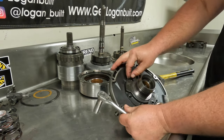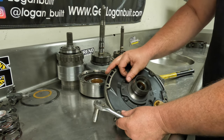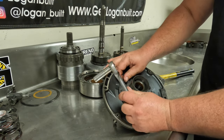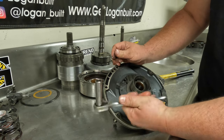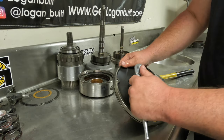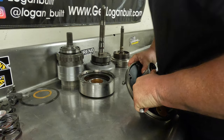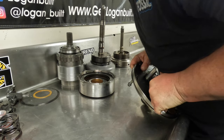Sometimes, depending on the way the stator support is made — they're all cast a little bit different — you won't be able to use a three-eighths drive half-inch socket. You'll have to use a quarter-inch drive half-inch to get a thinner wall socket, because sometimes the socket won't fit between the casting and the bolt head.